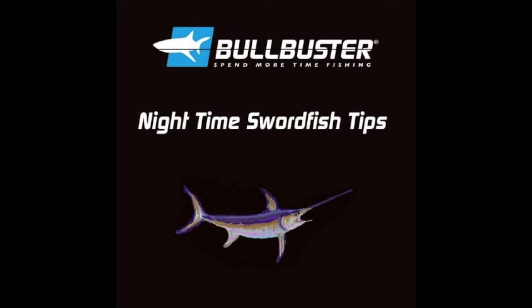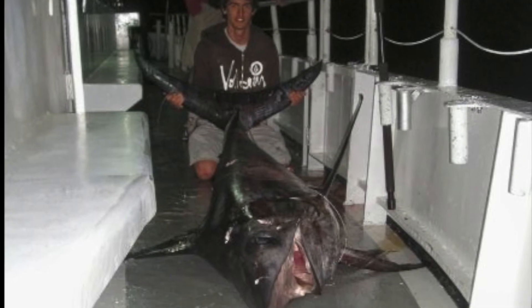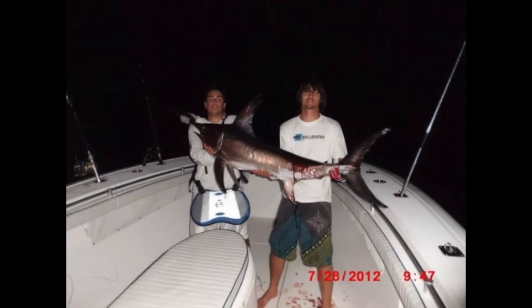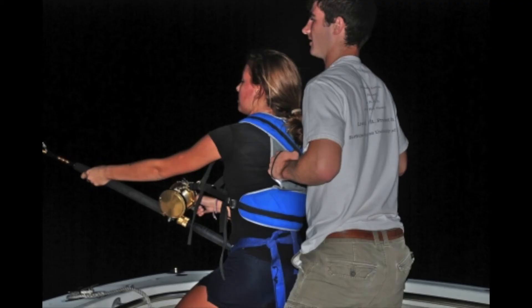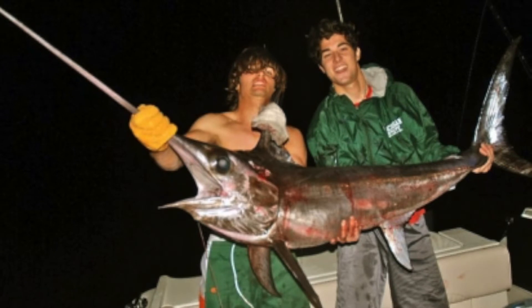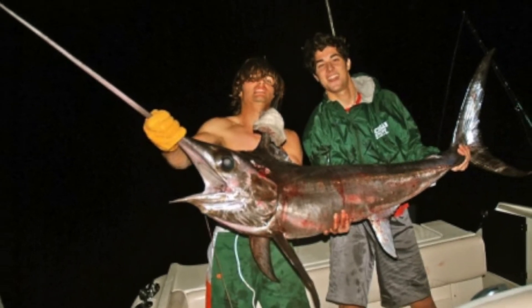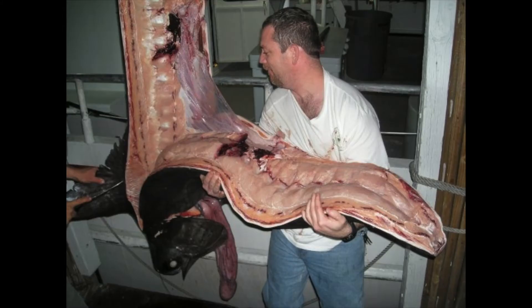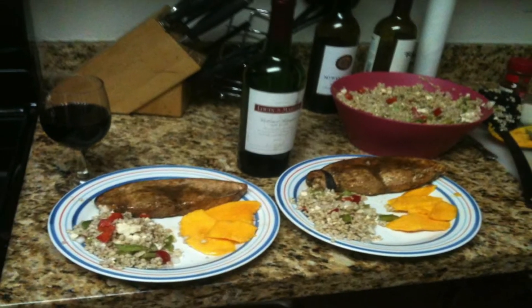We're going to talk about the gear you need to successfully land a big swordfish — the tackle, including the hooks, the line, and the terminal tackle. We're going to talk about what baits to use and how to rig them, how to set up your drift, how to know when you have a hit, tips for fighting big swords, techniques that aren't mainstream yet, the science of swordfish, and even a few recipes to cook your swordfish.